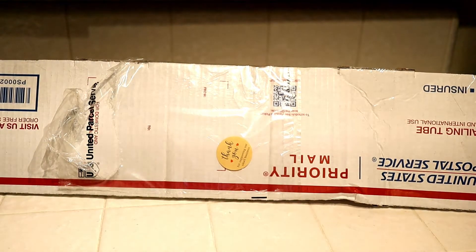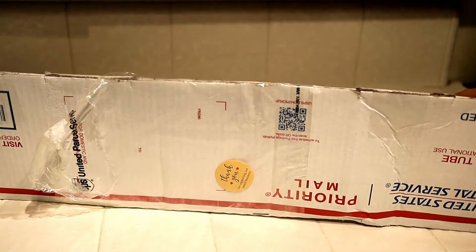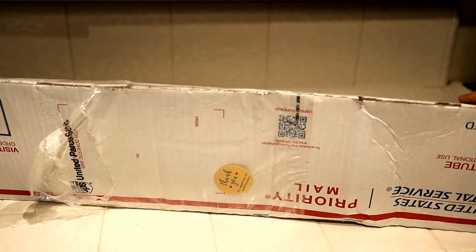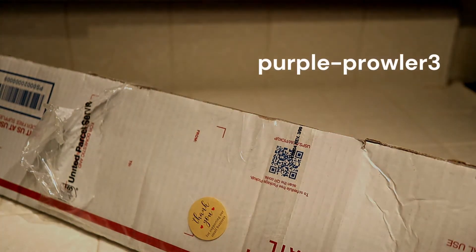Hello, in today's video we are going to be doing a Hoya unboxing. I think this is my second Hoya unboxing ever on this channel, but it's going to be a Hoya unboxing from — let me get the name — purple-prowler3 on eBay.